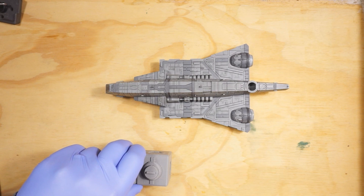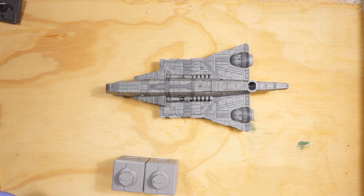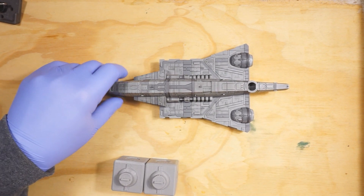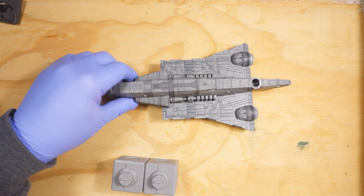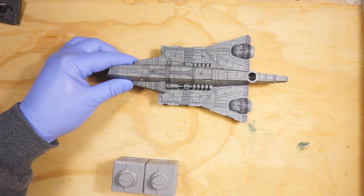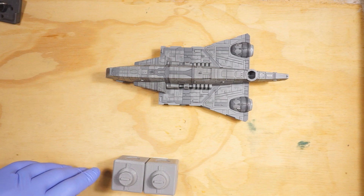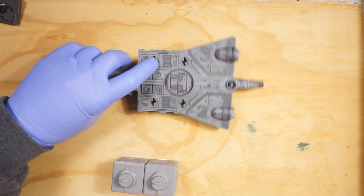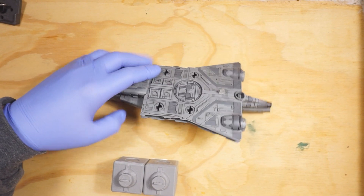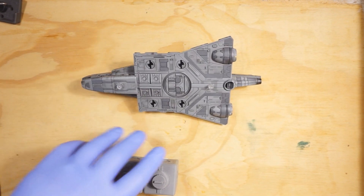Welcome back. We are looking at the assault carrier project once again. Today I'm going to talk about the conversion — from the very beginning I've always envisioned this as taking the assault carrier and bringing it back to its cargo freighter roots, and the main way I was going to do that was to convert it so that instead of carrying TIE fighters, this was going to carry cargo pods.